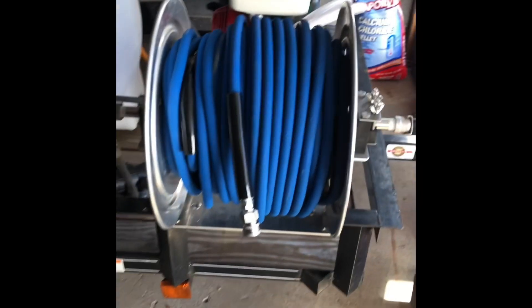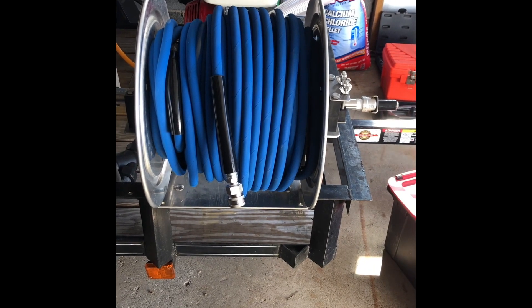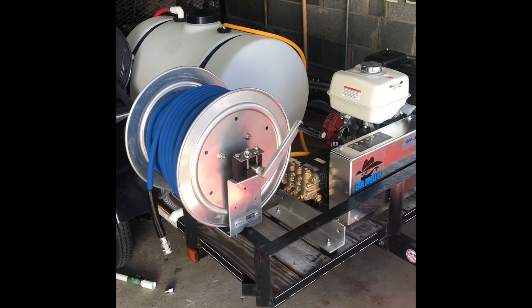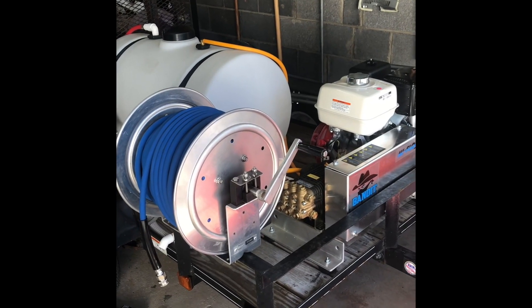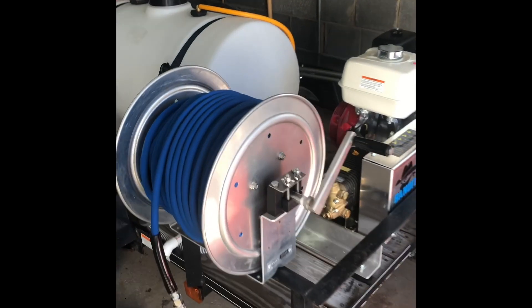That's pretty much it — I think it worked out pretty well. Alright guys, what's up, it's Matt from Wash It Up Pressure Washing, now in New York. Over the past couple days I got my hose mounted on my hose reel with all the fittings — all ready to go.